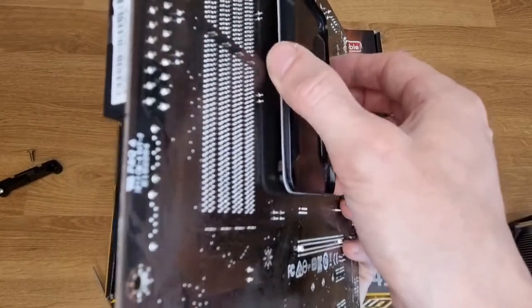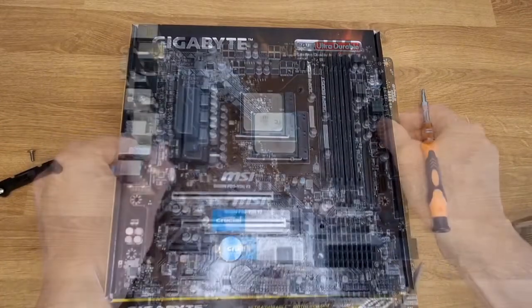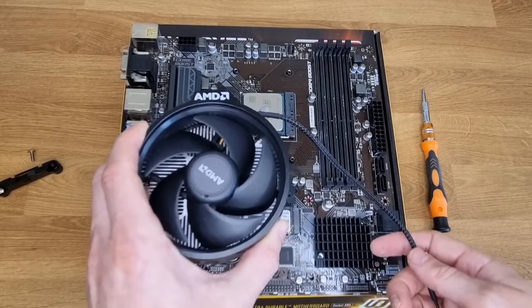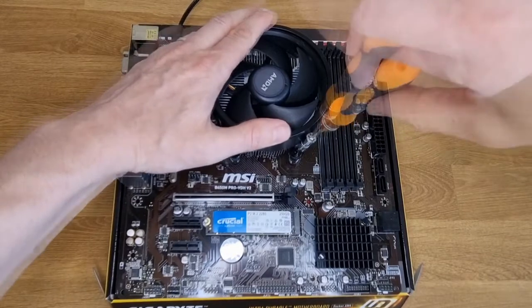Brackets removed. What we have here is the back plate that came with the motherboard attached to the back. Again, depending on the cooler that you're installing, it might come with its own back plate that you need to swap out. The AMD coolers screw directly into the standard back plate — line up for the screws and simply screw it on.